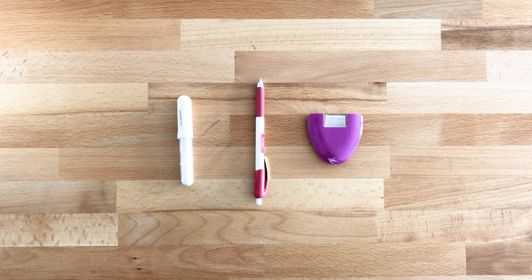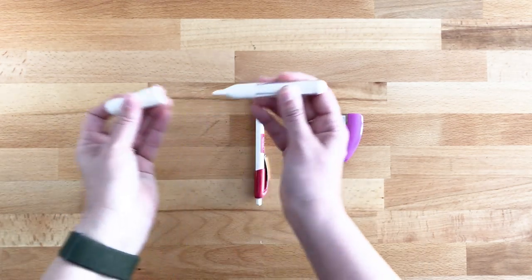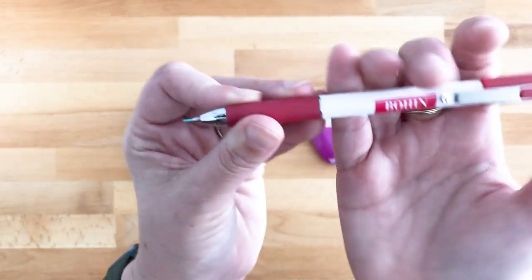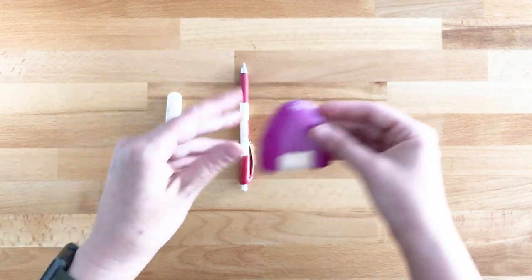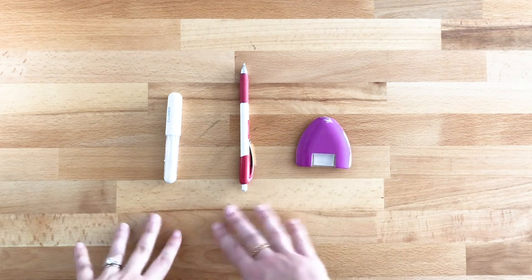I personally like to trace my pattern onto my fabric and then cut it out, rather than cutting around the pattern — because every time you nick your pattern, it gets a tiny bit smaller. So if you're going to do that, you'll need a marking tool. These are three of my favorites: this is a Clover Chaco liner, which has a little wheel and chalk that comes out; this is a chalk pencil with a super fine lead; and this is another version of the Chaco liner style where the chalk goes in and a wheel applies it. I believe I got that one at Joann's.